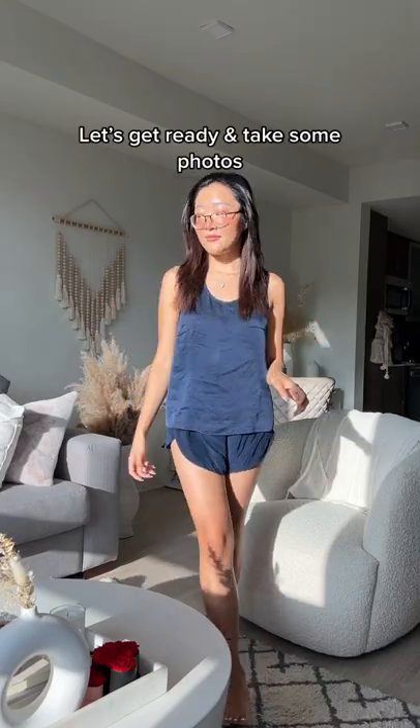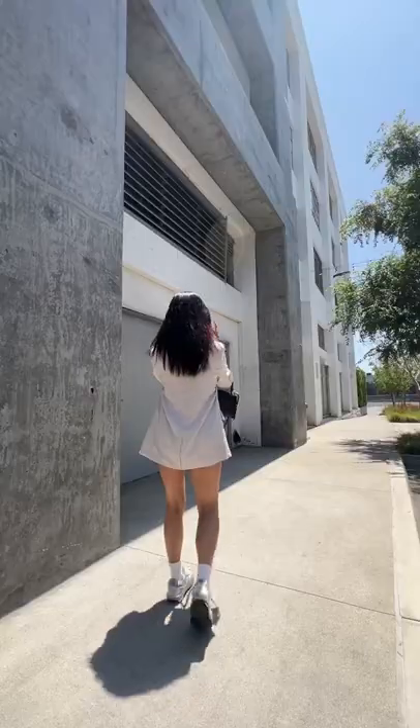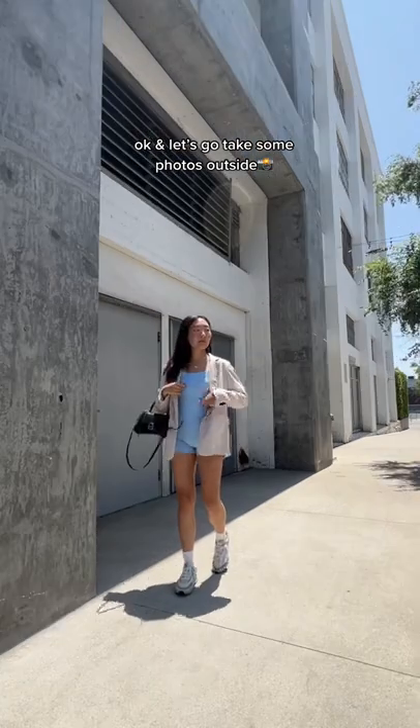Let's get ready and take some photos. Or we can do a non-color all-black look. Anyways, I decided to wear this first because I had to iron my black skirt, and then let's go take some photos outside.